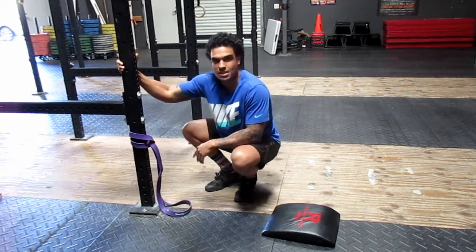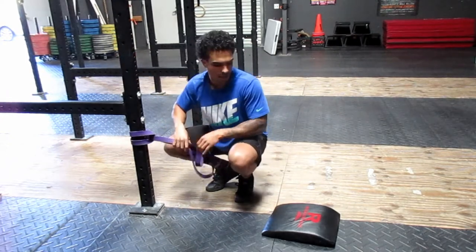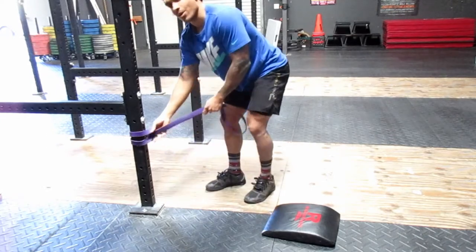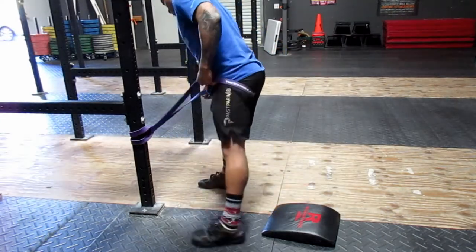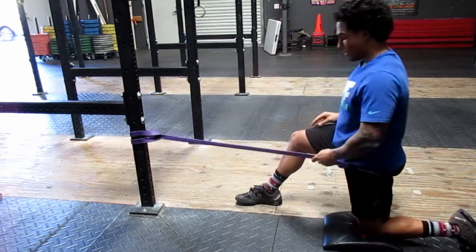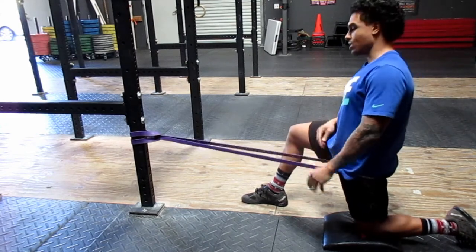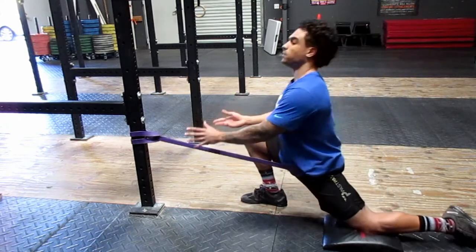The last one we're going to go over is the banded hip stretch. All you need is a medium-sized band and an ab mat to protect your knee. With the band at about knee height, step one leg through and place it right under your glute. From there, take a big step back so you're in a lunge position. Hang out here, making sure there's a good amount of tension on the band pulling your hip forward while you squeeze your glute so you're not falling forward.